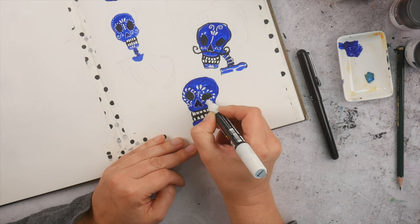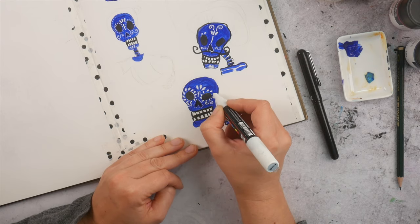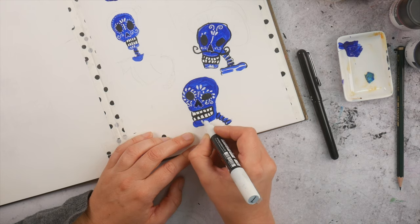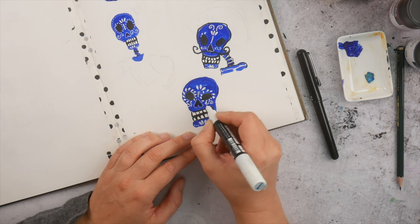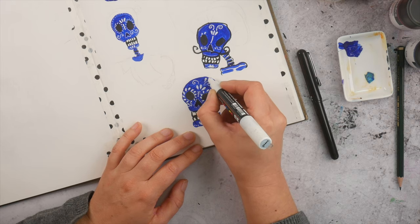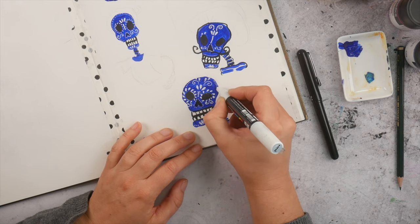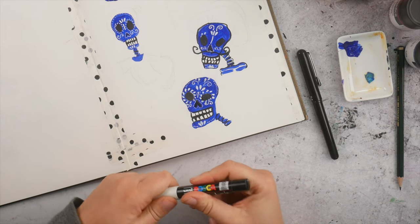I'm adding these drip shapes around the eyeballs — not really perfect, but just indicating the little drip shapes. And decorating the skull with white decorative elements such as leaves, dots, swirls. And that is how you create a quick, fun sugar skull. I hope that you liked this little tutorial.